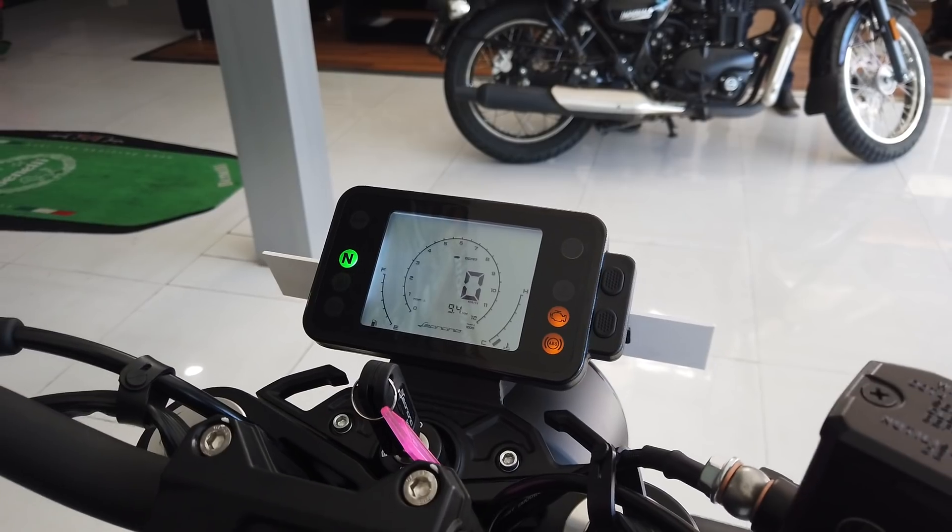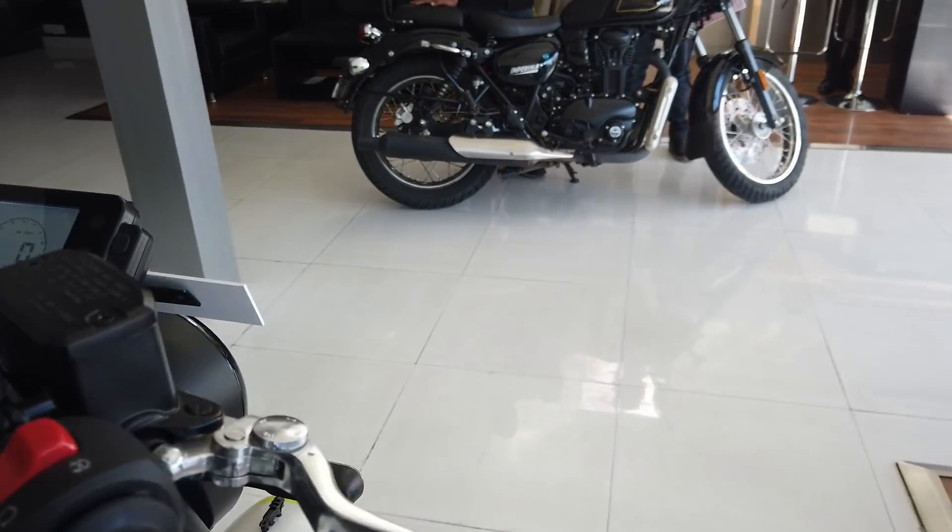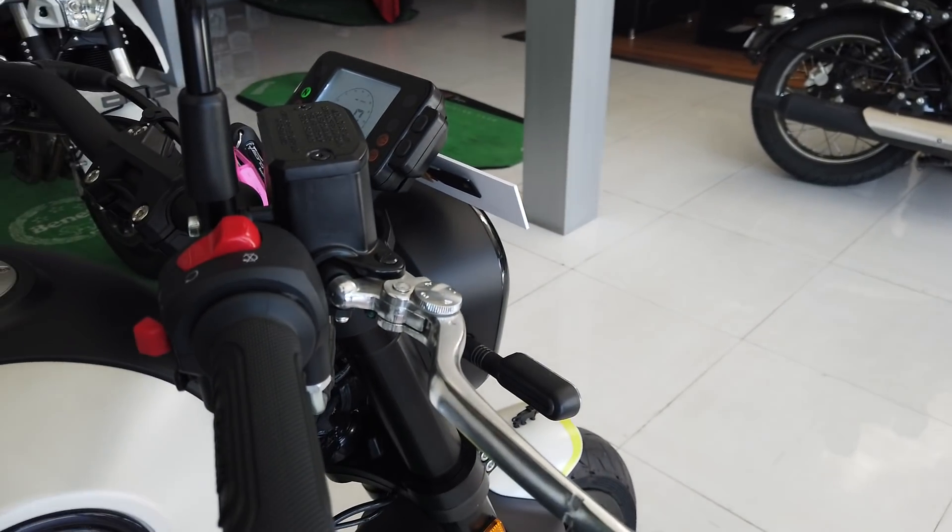In terms of overall quality and switchgear, we're quite happy with everything. The grips are nice. Benelli has also thrown in this adjustable front brake lever, which is a neat touch.